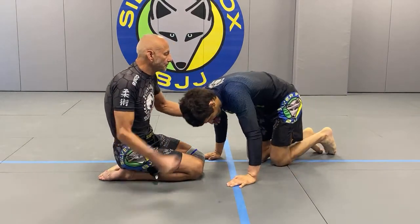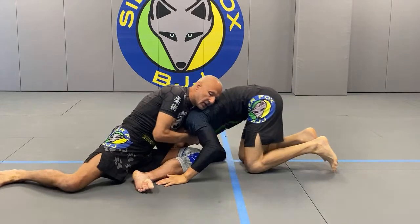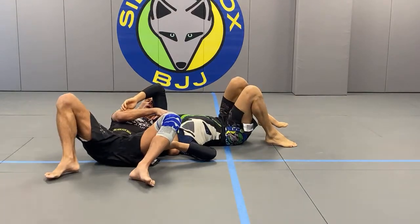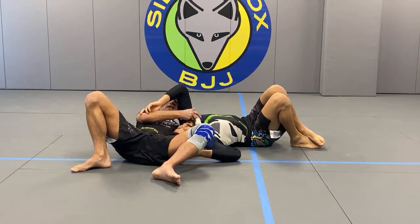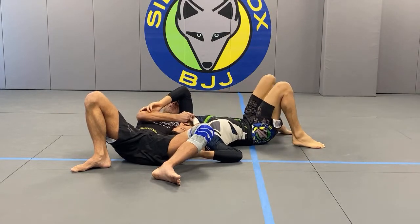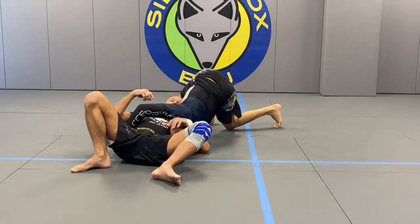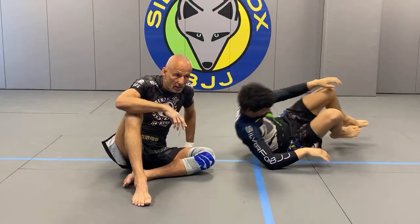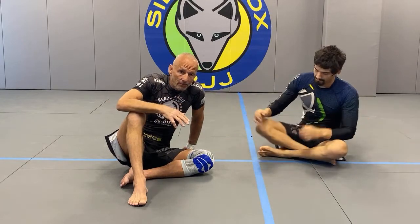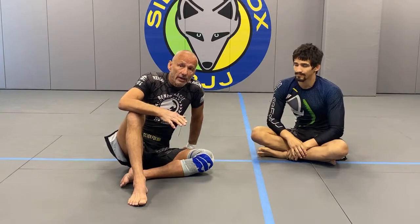A lot of times when I do the single-hand guillotine, I go for a regular guillotine and my training partner flops on his side as a defensive mechanism. The first thing I have to do is make sure he cannot turn to me — that's a must. Because if I cannot stop him from coming towards me, he will take my guillotine and achieve a dominant position, which is a complete failure. Anytime your training partner escapes with a better position, that's almost always a technical failure.